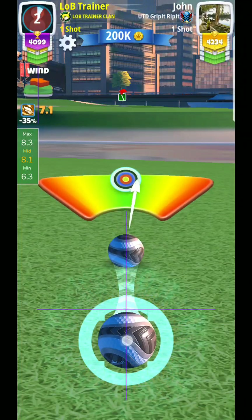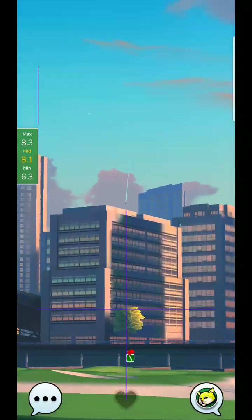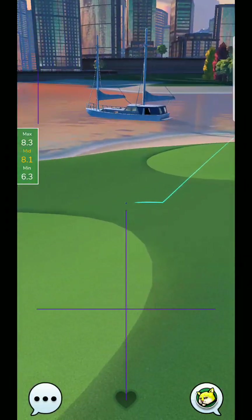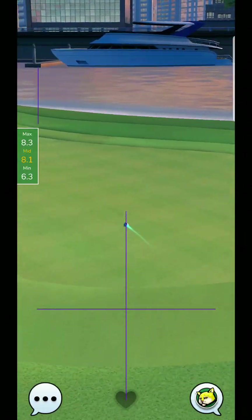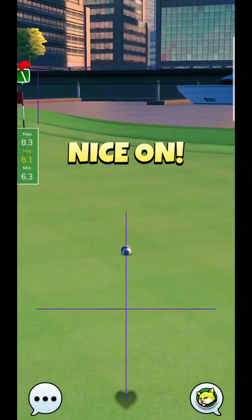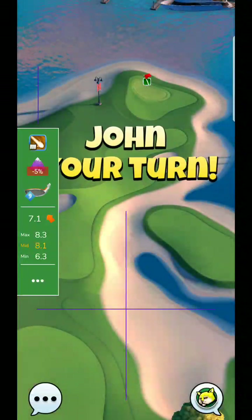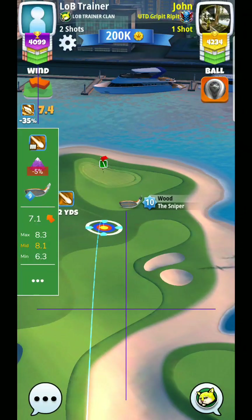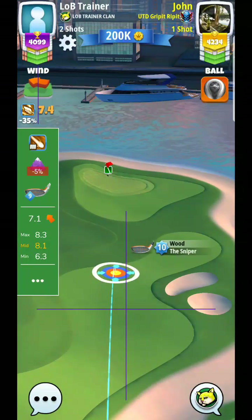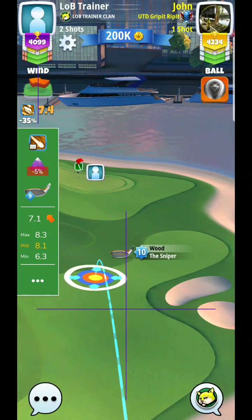Somewhere right around here - oh my goodness, another great ball. Let's see how it works out. Still not enough topspin. So if you want to go for that rough bump, it looks like you're going to need a Sniper 10 to have just a little bit more topspin. But I wanted to at least give you an idea as to what to be shooting. It seems to be definitely a smart shot.